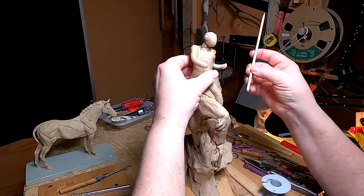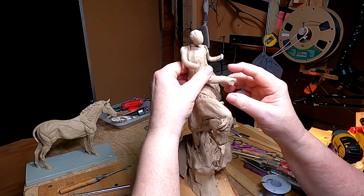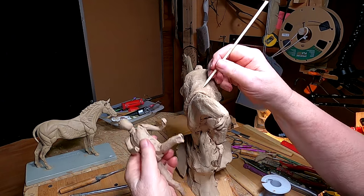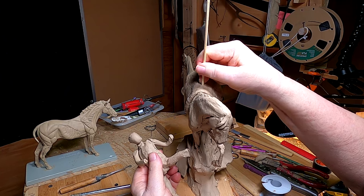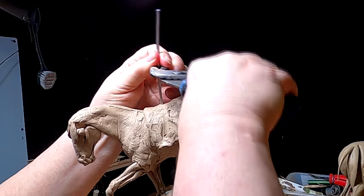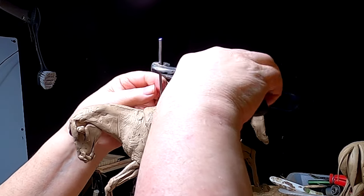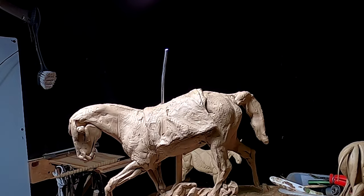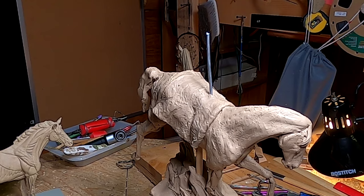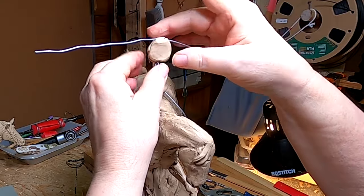I'm going to take him off the horse, mark where I had him, and put this down into the clay to act as a support for the figure I'm going to be putting on here. In my instructional videos I show how to work out the proportions of a human to the horse.